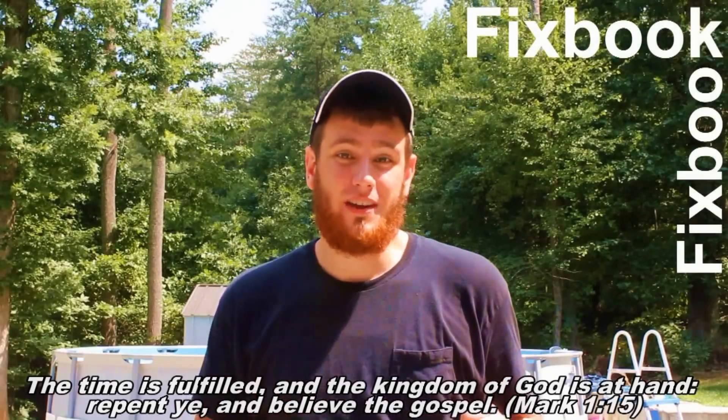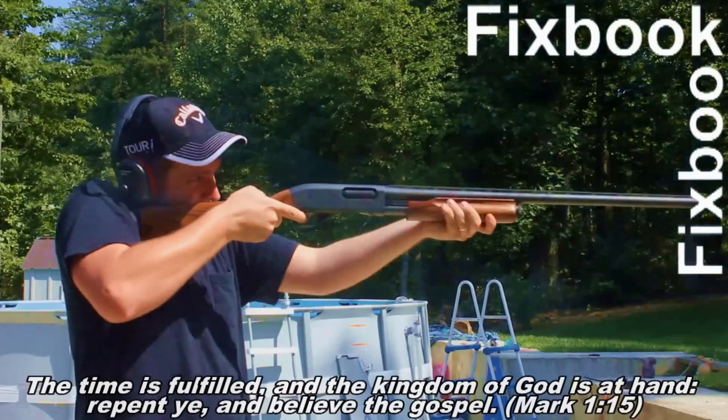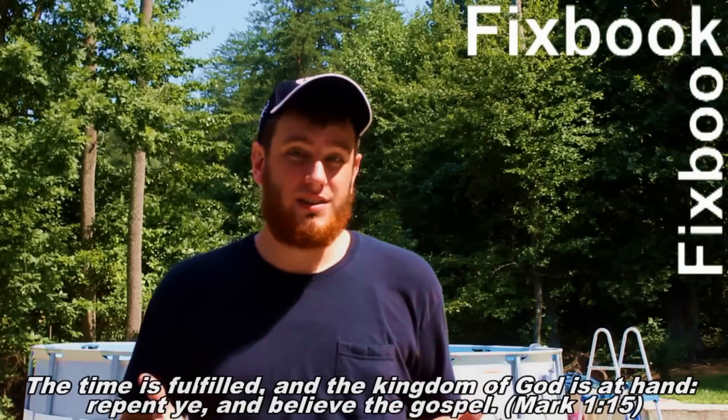Hey guys, I'm Jordan and you're watching. After watching this video, make sure you stay tuned so you can see what happens at the end of this video. And as always, don't forget to subscribe, like, and leave a comment down below.